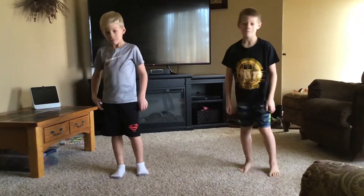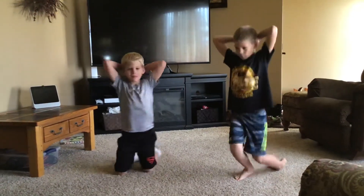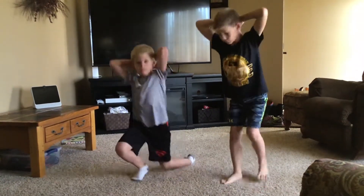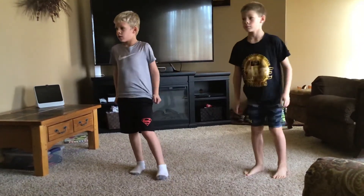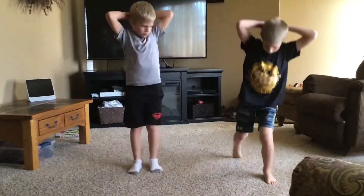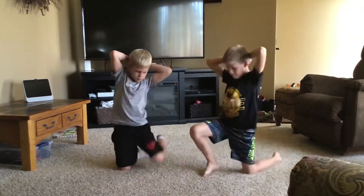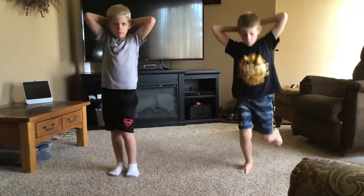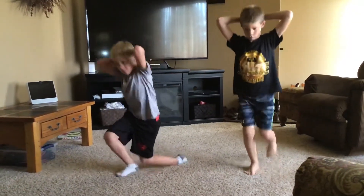Now we're going to do what's called surrenders — remember those? Put your hands behind your back, then you go down to your knees and alternate every other time. We're gonna do ten of those, five on each knee. Ready? One, two, three — be careful as you go down to your knee — four, five, six, seven.